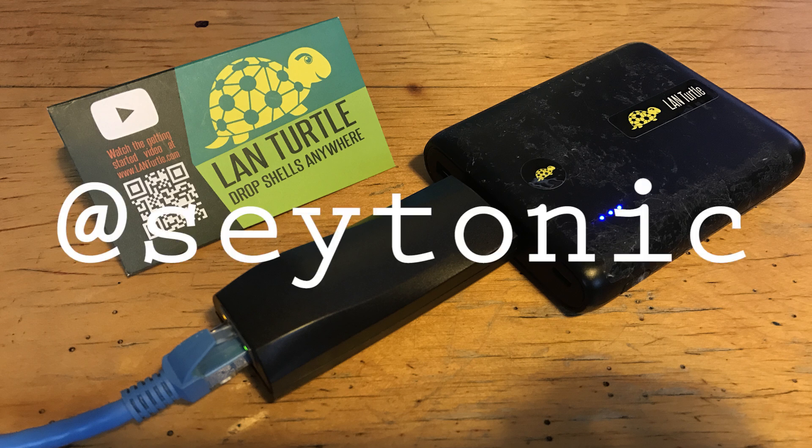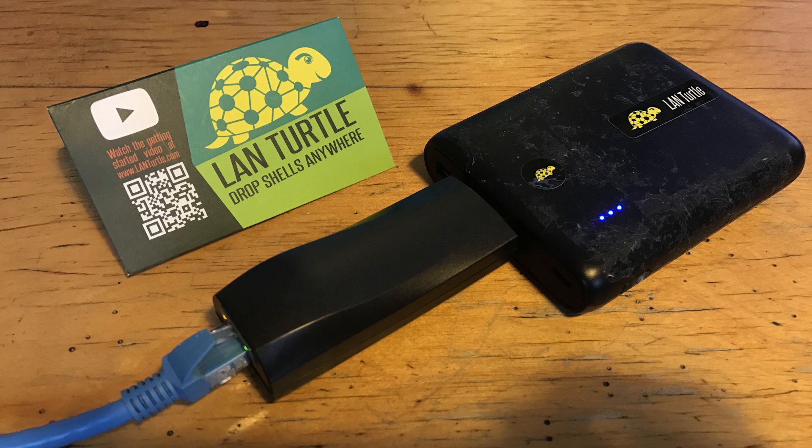Follow me on Twitter — I'm at saytonic — and stay tuned for more hacking videos. In particular, I'm going to be doing a head-to-head of the Wi-Fi Pineapple Tetra versus the Nano, so you definitely won't want to miss that.